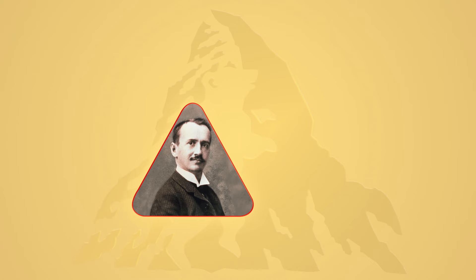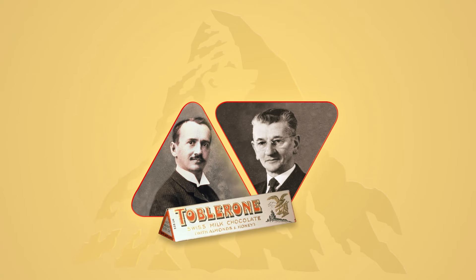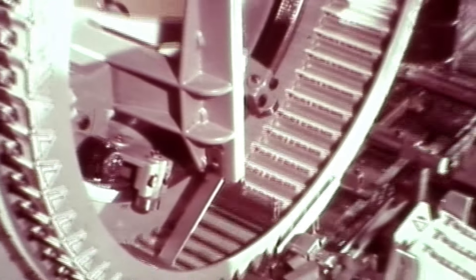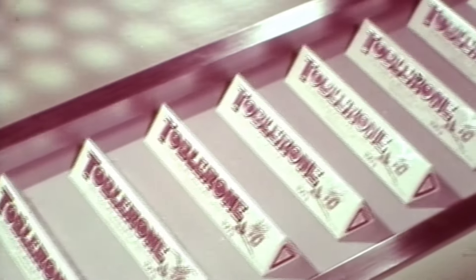The Toblerone bar was invented by Theodor Tobler and his cousin Emil Baumann here in Bern. They added crushed almond honey nugget to the chocolate mass. At the same time, they also chose a new shape for the chocolate — the triangle.